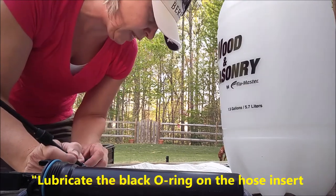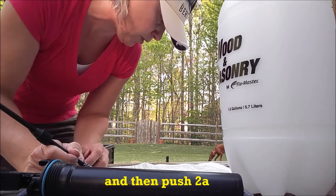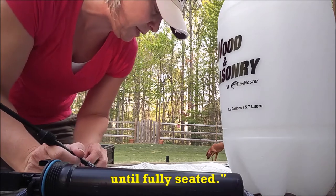Lubricate the black O-ring on the hose insert and then push 2A into the threaded tank nipple until fully seated.